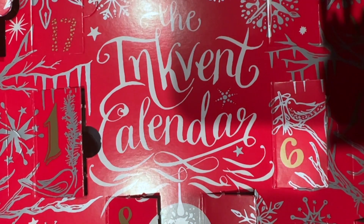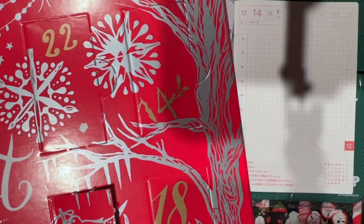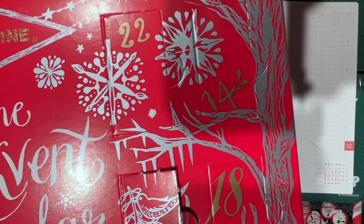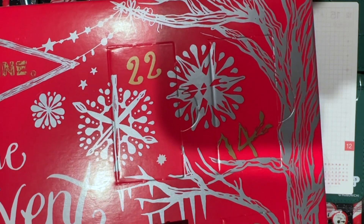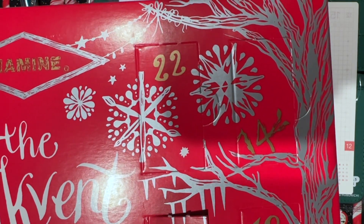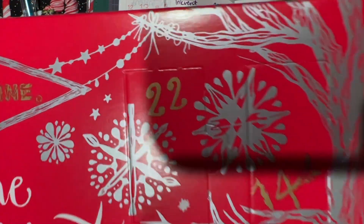Hi everybody, it's Manna and I'm back with another Inkvent Calendar unboxing or reveal. Today we're doing day 14 and it is another after dark — a true after dark because it's like 2 in the morning. I just felt inspired and I'm going to go ahead and record the next video. I still have to edit day 13, so this will end up in the editing queue, but I'll have a bunch of videos up this weekend.